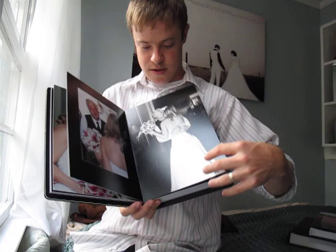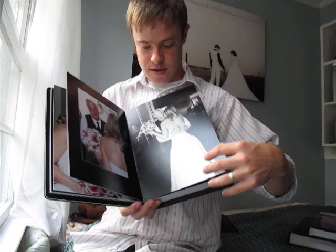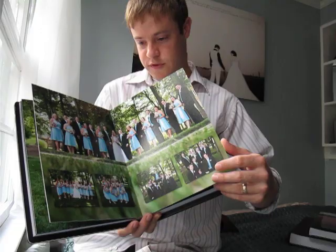And you can see on the inside, the images go full across the page and they look beautiful. You can see the full page images. Lots of fun. So that's the Portfolio album.